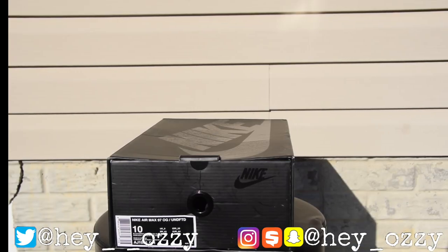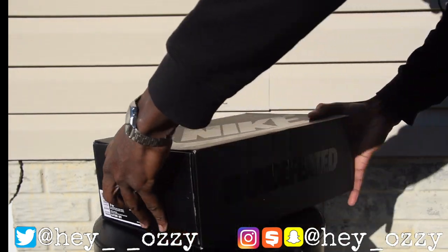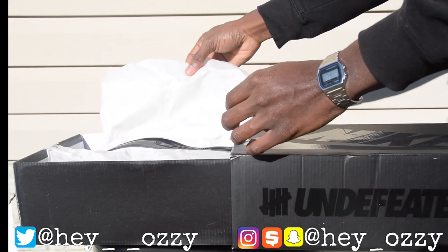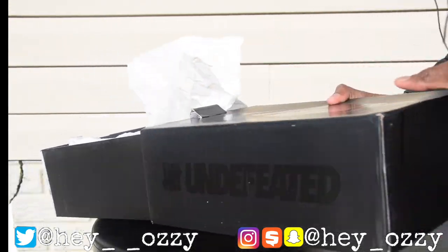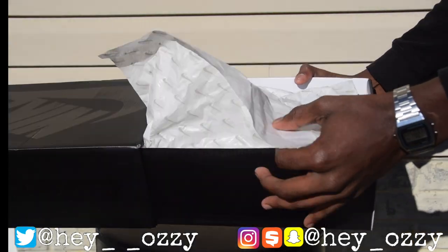Hi guys, my name is Ozzy and today I'm going to be doing a review on the Nike Air Max 97 Undefeated collaboration. As you can see, it comes in this black Nike Sportswear box — this is a size 10. It has a pullout box as opposed to a flip-out one, which is pretty cool. It says Undefeated on the side with the Undefeated logo, and it has the Nike Air on the packaging paper.